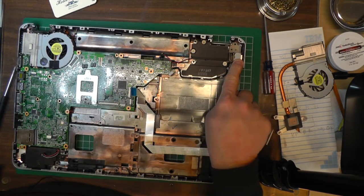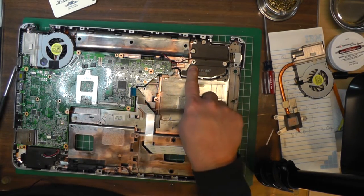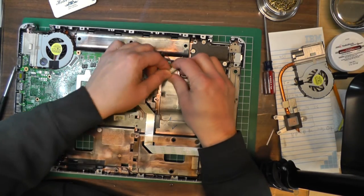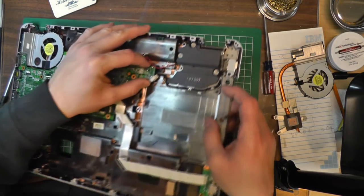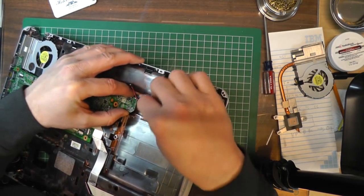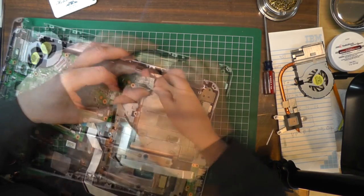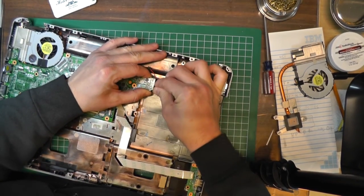The DC power comes in over here, and this is what powers the motherboard, so we need to plug this little guy in here somewhere before we get too far, because you have to lift it up to do that.